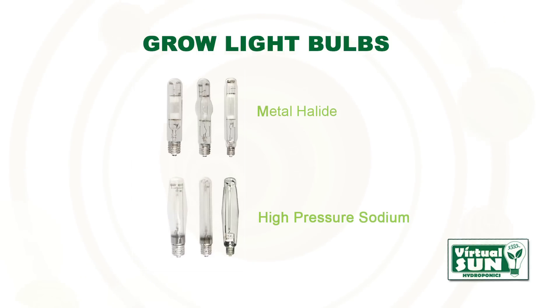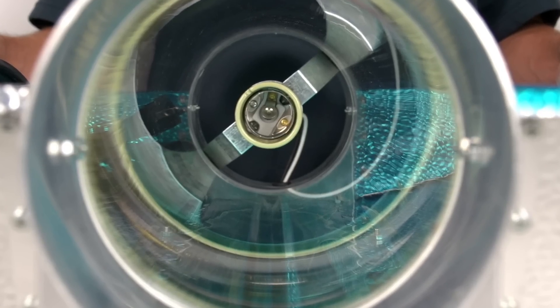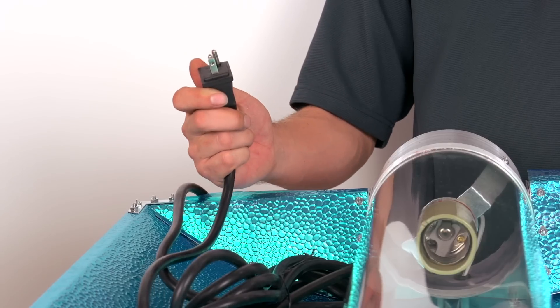Every Virtual Sun Grow Light hood works with all MH and HPS grow light bulbs, has a UL rated E39 standard socket, and an 8 foot UL rated S type ballast cord.